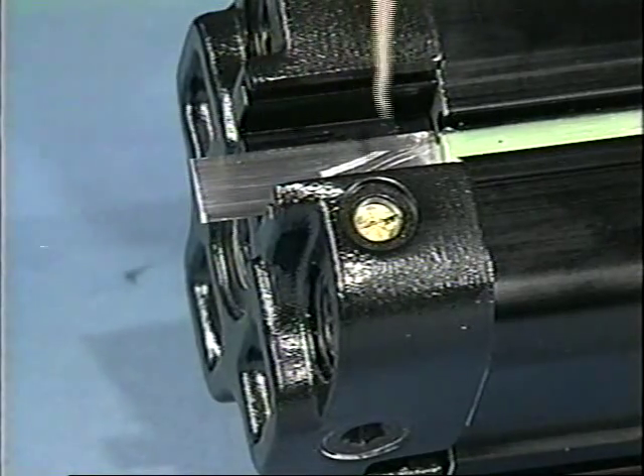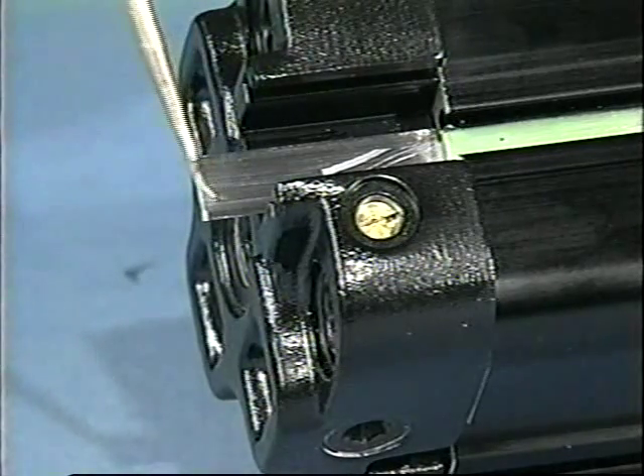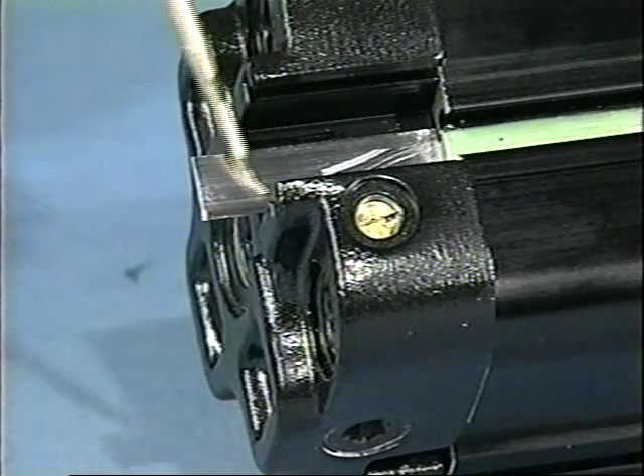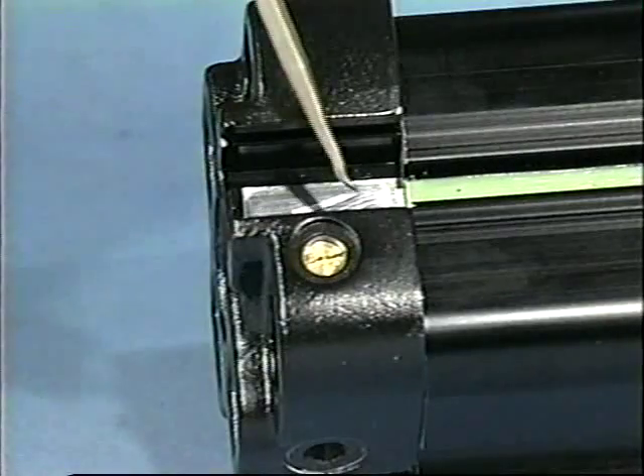On all sizes there is a trim tolerance of plus or minus 0.032 of an inch. Incorrect cut lengths on the two and two-and-a-half inch cylinder may result in the band extending out the head slot, which can cause serious injury to the hand when pressing the heads into the tube.